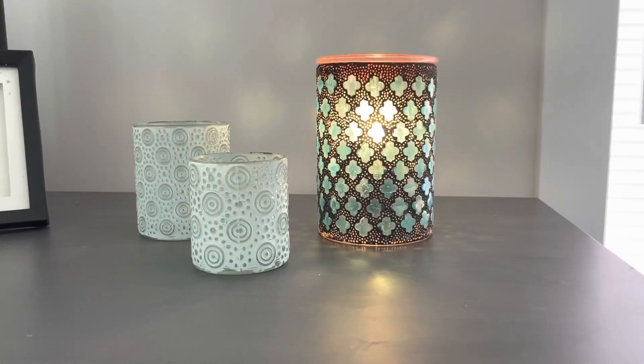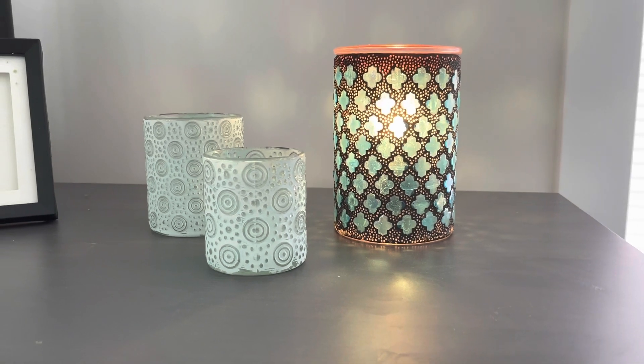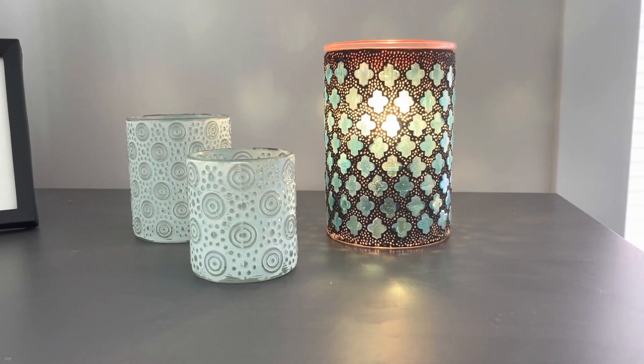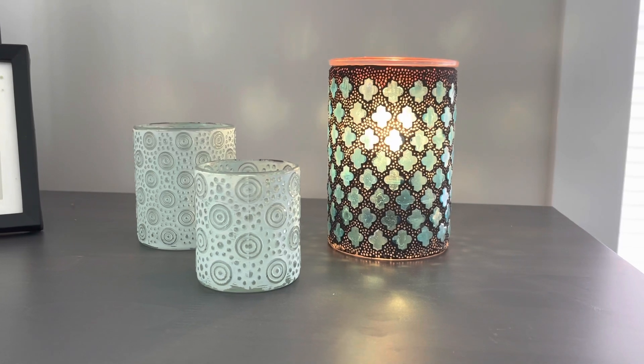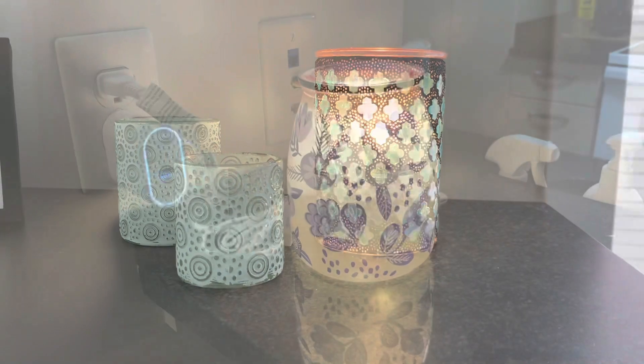We are in the guest room now. This is the Marrakesh Warmer, which is available. It is $66 Canadian, $50 American, and it is 25 watts. This is a very beautiful warmer. I also gifted this one to my mother, and she really enjoys it as well.